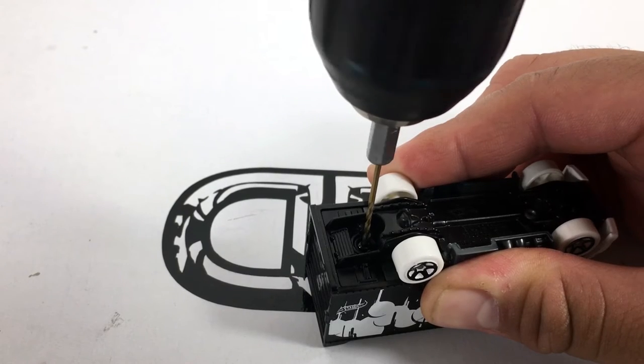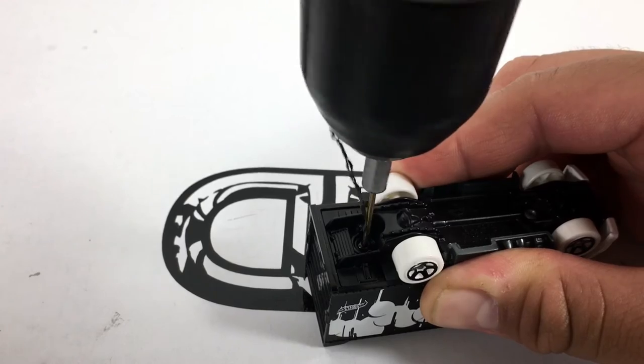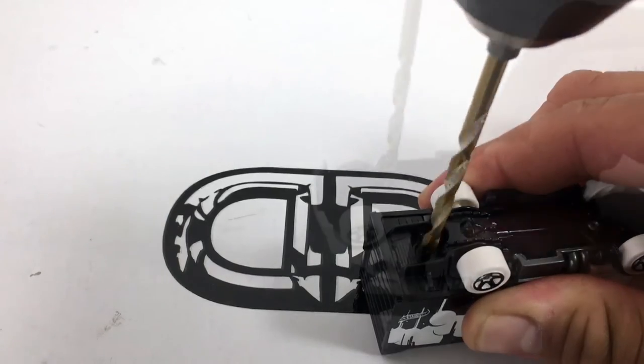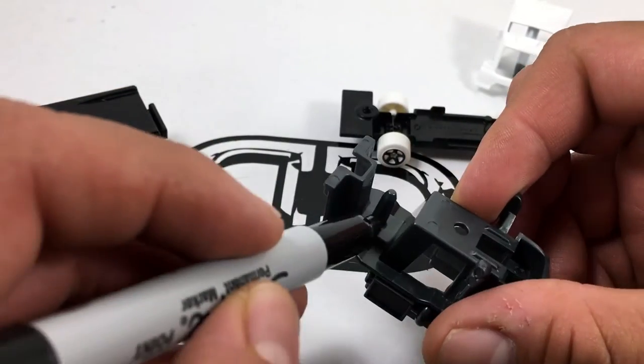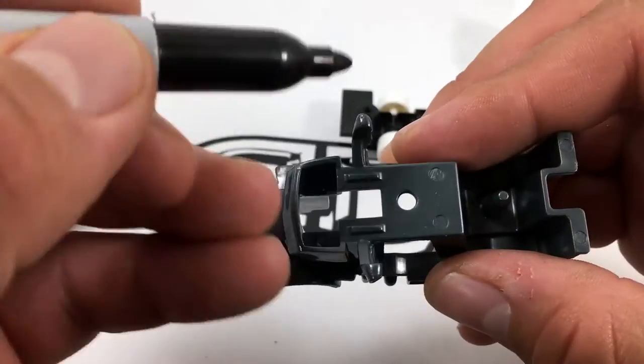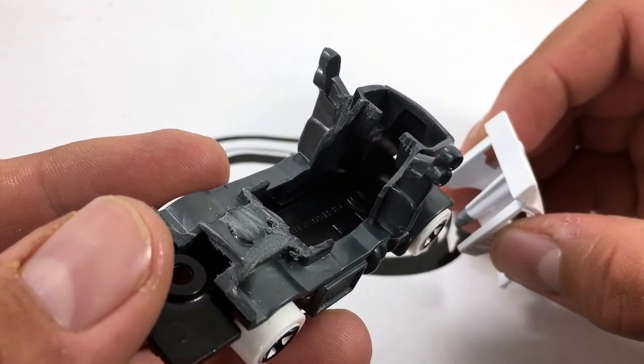Start by drilling into the black plastic rivet three quarters of an inch down with the 5/64th bit. Then drill the back and front rivet with the 11/64th bit. Now that it's apart, you're going to need to mark and cut all of this extra material that we no longer need. And this is how we want it to look when it's all done.